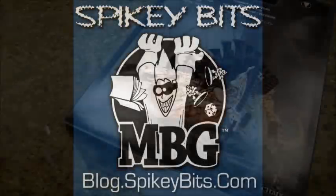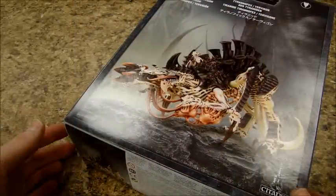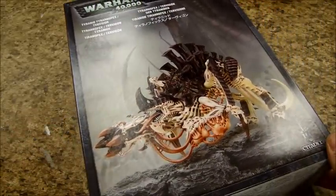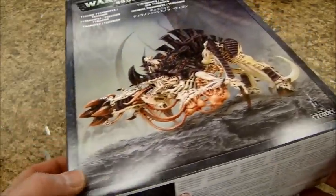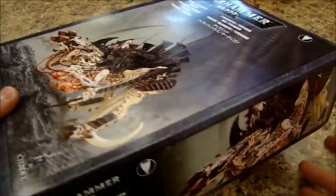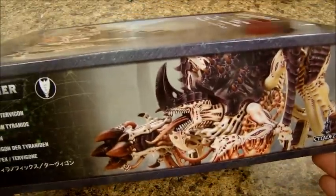Spiky Bits. Hey guys, MBG here again with a look at the new Games Workshop Tyrant FX Slash Turvagon kit. This thing is obviously massive — it dwarfs the camera reticule here. Looks like it comes in a Stormrogan slash Valkyrie sized box. Got some sweet art. This thing is obviously huge.